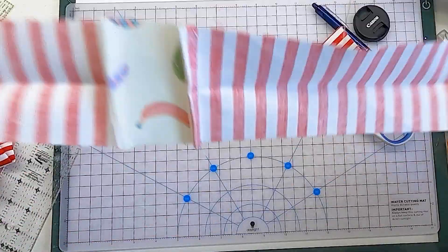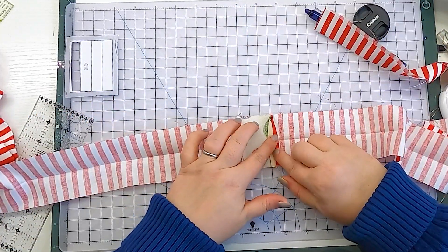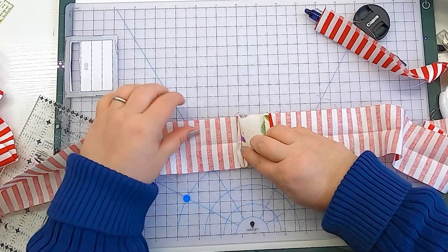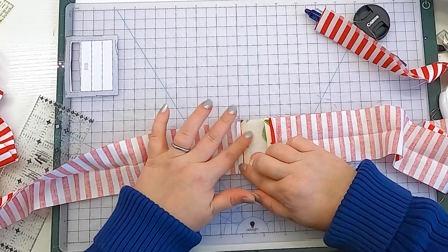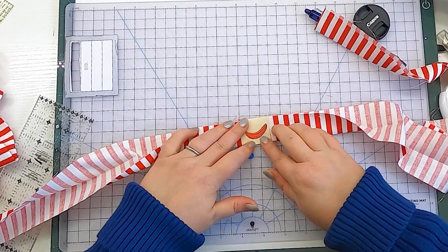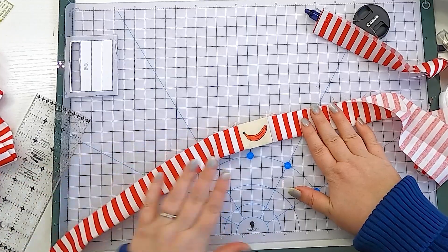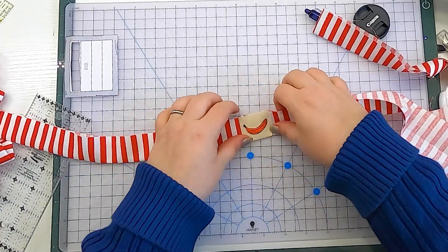Now we have our banana placed into our binding, and we have these seams to deal with. Because this is such a short segment, I just finger press it — the heat of your fingers rubbing the seam will help it lay nice and flat. You could get your iron out, but I find this easier. I already pressed the lengths of binding in half, so I can use those as my guide, press this section, and then finger press that fold in. Now we're ready to attach our little banana binding.